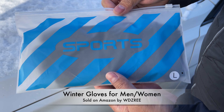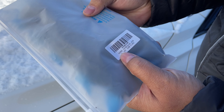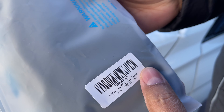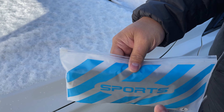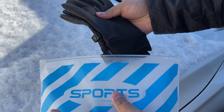Hey everybody, I want to show you these gloves that I got from Amazon. These are from WDZREE — these winter gloves. I picked a size large for myself. This is how it came; it comes in this nice pouch which can double as a pencil holder afterwards if you'd like.